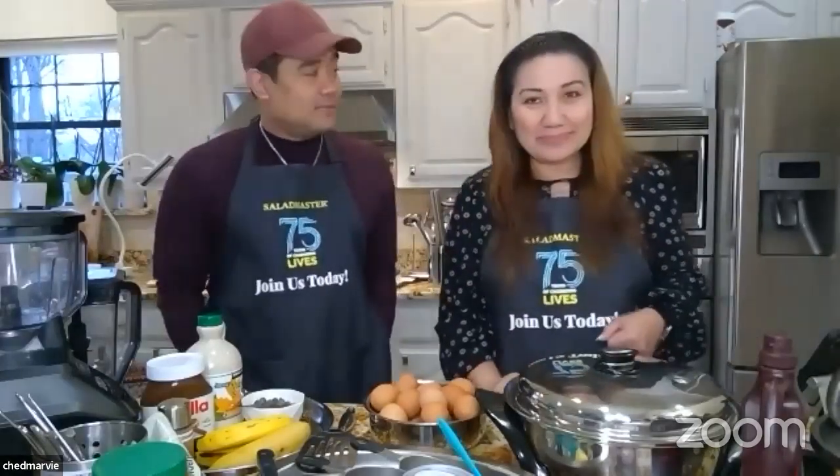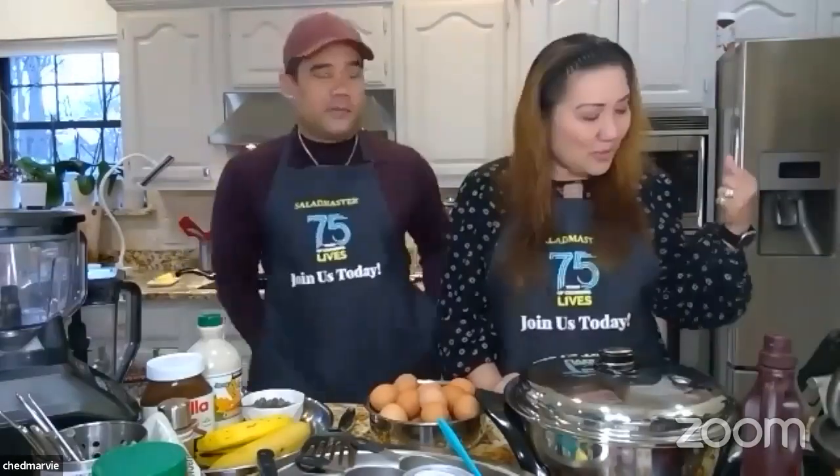We have four families cooking with us. I'd like to request that our participants please show yourselves on the video and turn on your cameras. Don't worry — you're not being seen on Facebook; it's just me and Chad until we spotlight you towards the end.